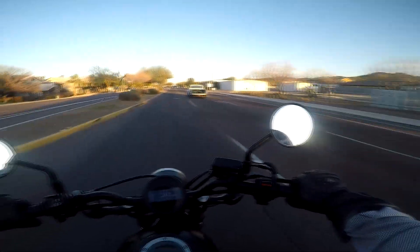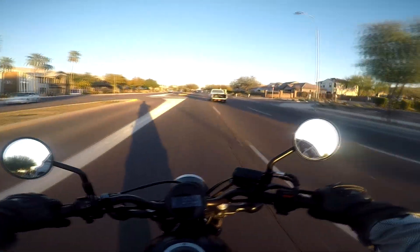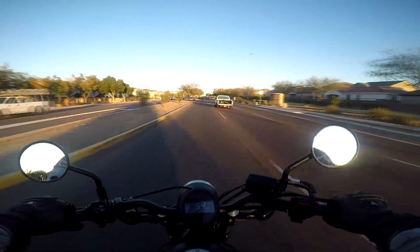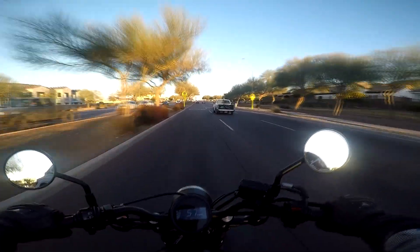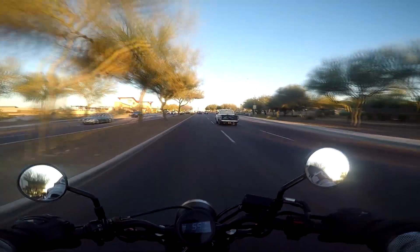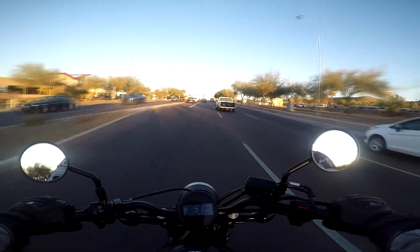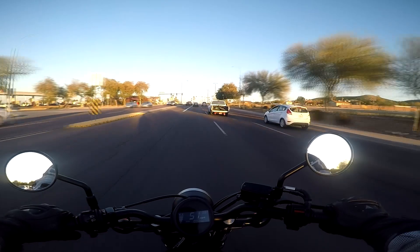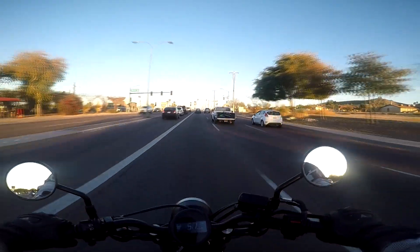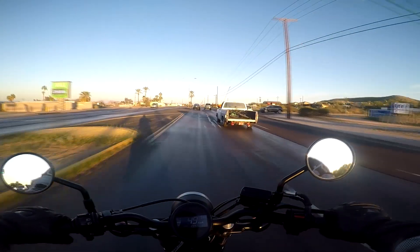These mirrors suck — I thought my bike was worse but no. And bumps are rough on this — the suspension probably doesn't have that much travel, so it does not like bumps at all.